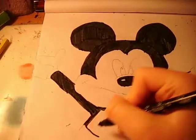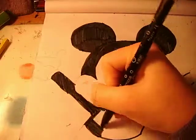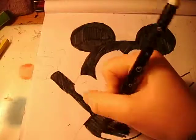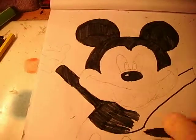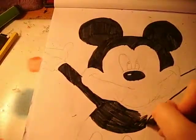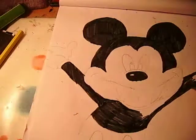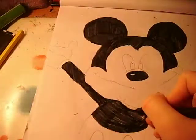Just under his neck — be careful you don't colour anything in black which isn't supposed to be black. Just keep colouring in. It looks a bit plain at the moment because there's just a lot of black, but he'll look okay in a minute once we add some more colour. Just finishing off under his neck.